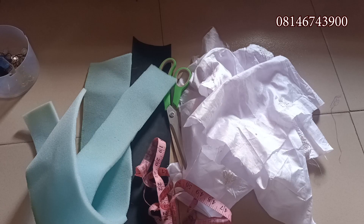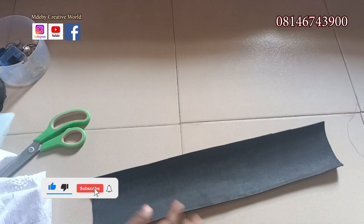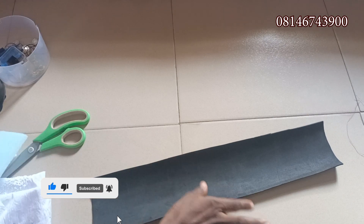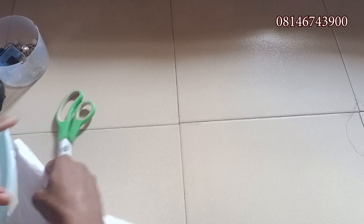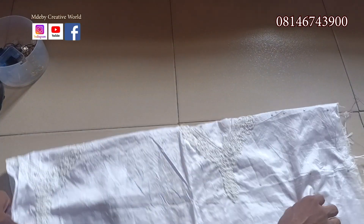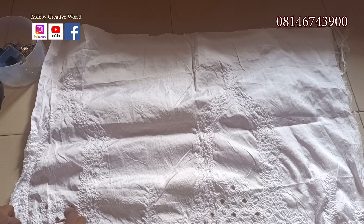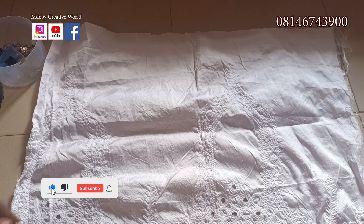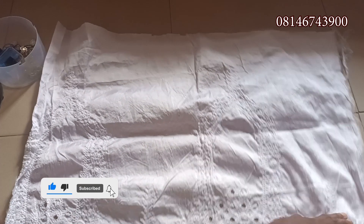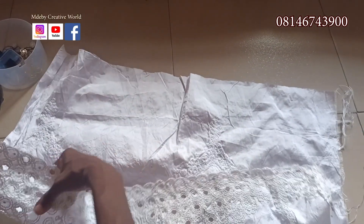The measurements needed for this tutorial: for the mako we'll be using 4 inches by 20 inches. For the zara cup base we are using 27 inches by 18 inches. But because this is a george material and it has oil on it, we have to line it.